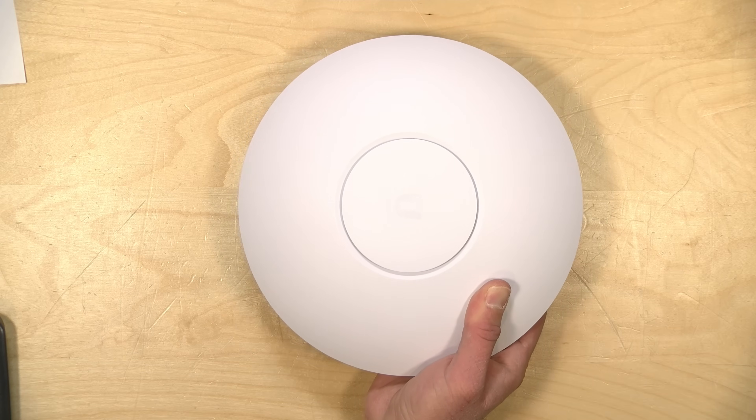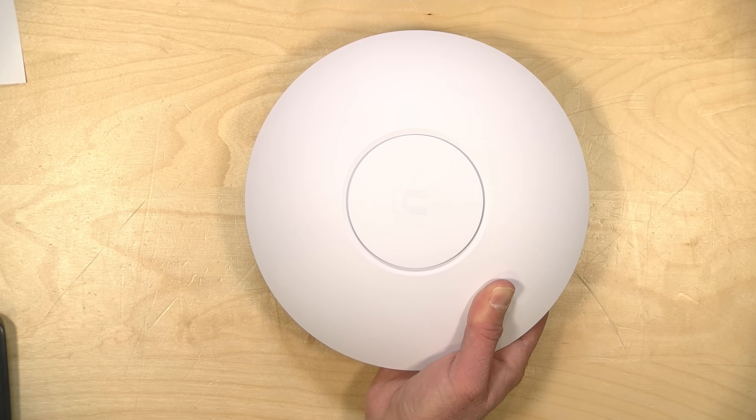However, the router and network controller that we'll be looking at to configure the access point was provided by UniFi free of charge a couple of years back. So let's get into it now and see what this new access point is all about.